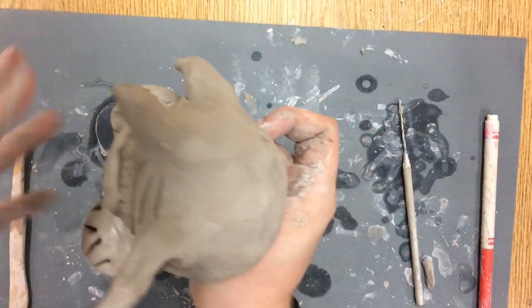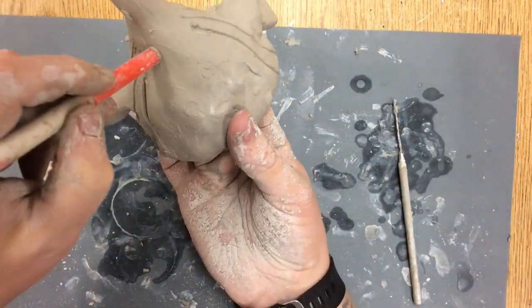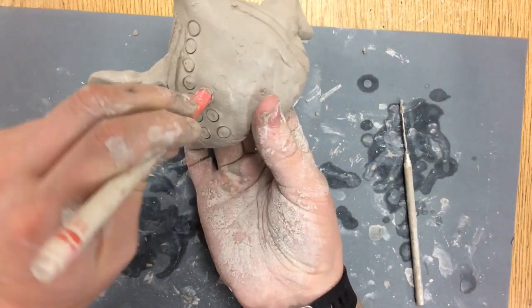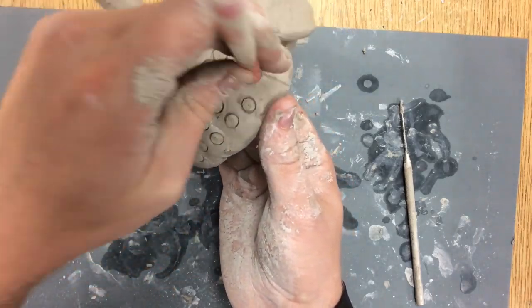That's pretty much it for this part. I want to let this part dry out, put it through the kiln, and let it harden before I move on to making the head.